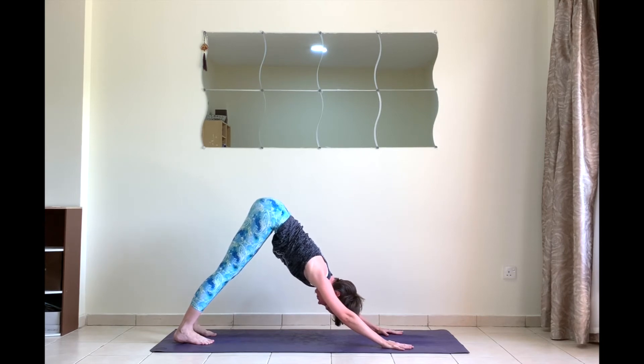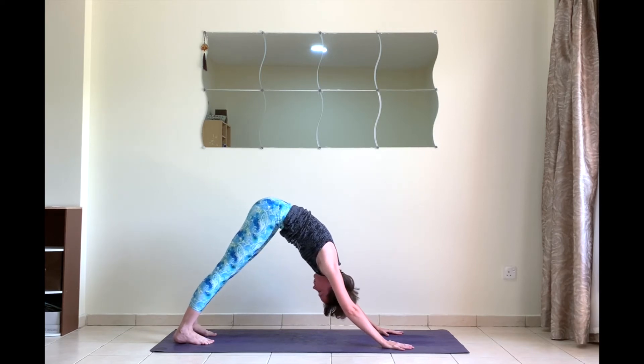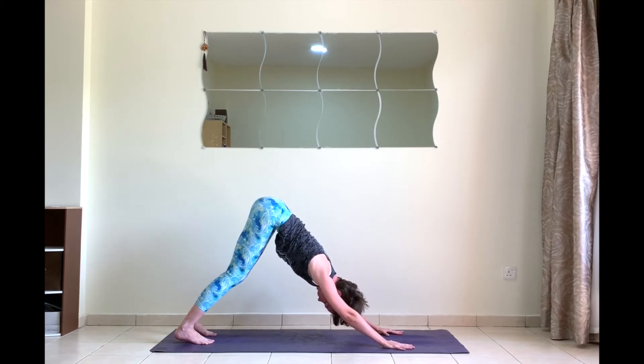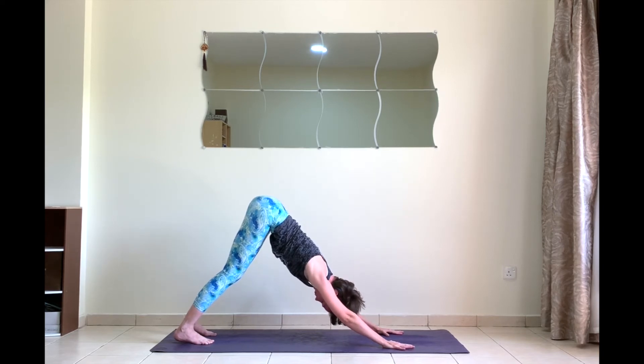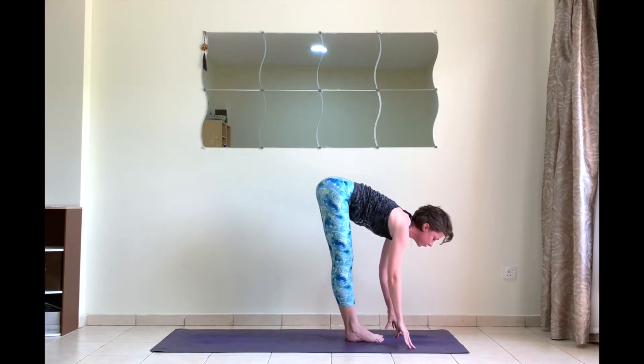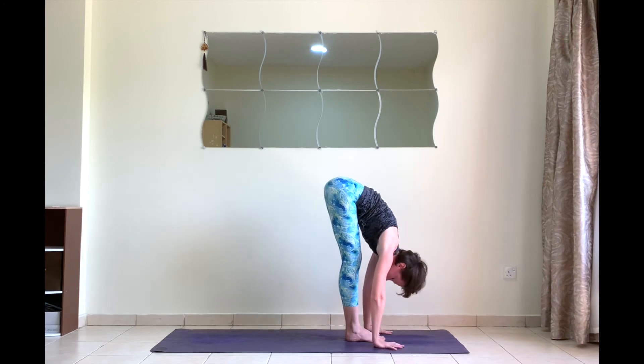If on the contrary your shoulders or hamstrings are too tight, keeping your legs straight will make your back round. In this case, bend your knees, rotate your pelvis to reach higher up with your tailbone, and push the floor away with your hands even more. Take one last breath. Inhale, look forward, step forward to halfway lift. Exhale Uttanasana.